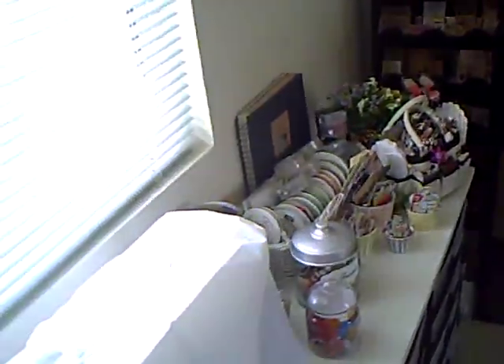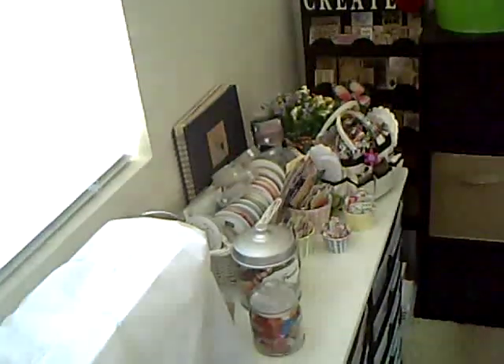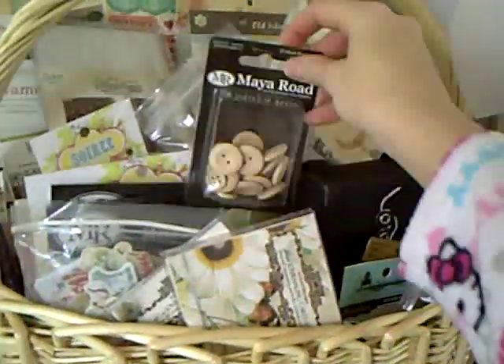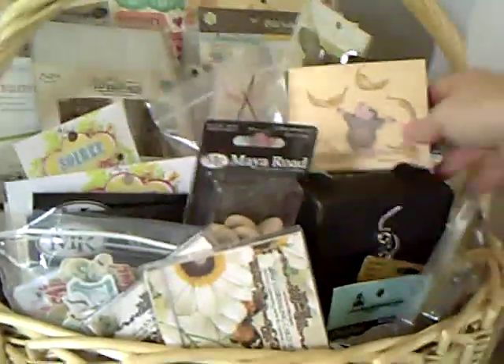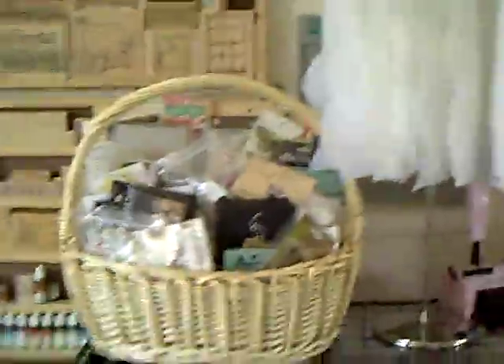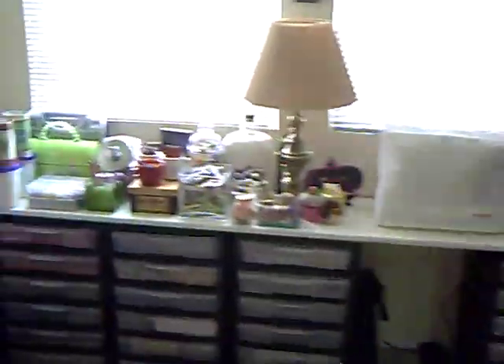The way that I work with embellishments, I kind of have a system, which is what I based my storage around. When I get new embellishments, I put them in this large wicker basket and I work with them maybe three or four times — sometimes only once or twice. I even put new stamps in here sometimes, just so it keeps at the forefront of my mind and I'll actually use the stuff. Once I've tired of it or used a lot of it up, it finds its way over here. Then it either goes by categories — like all my tags — or it might get divvied up into the bins here.